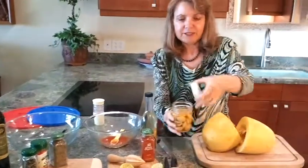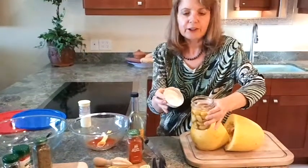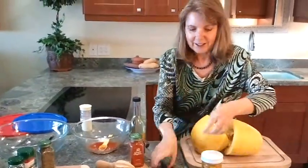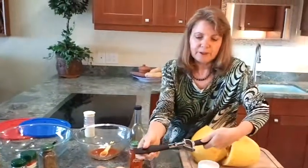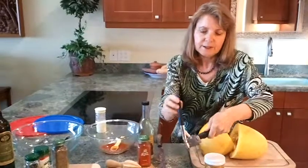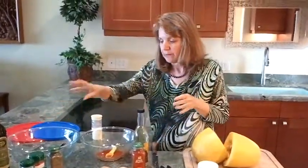For both recipes I used my fermented garlic — I always keep that in the refrigerator for when I don't have fresh. I basically filled up about two big squash or maybe three small ones for both recipes, so two for this and two for that.